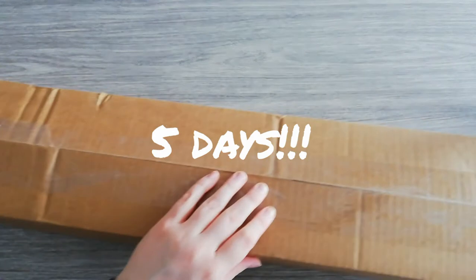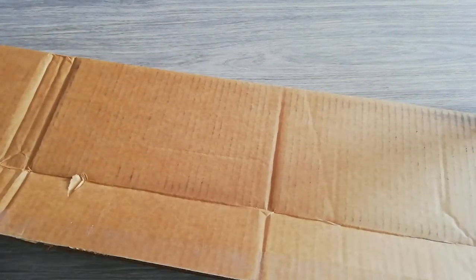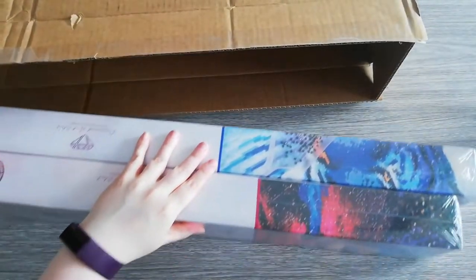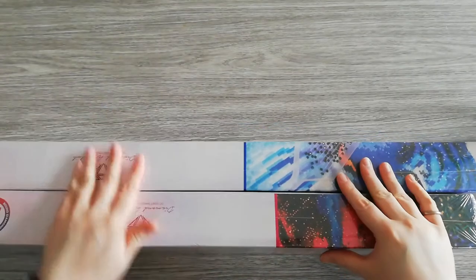I'm very happy with it, so let's have a look at what's inside. There should be two canvases from the new releases. Let's remove that box — we get our packing slip, and at the bottom of the packing slip there's also a coupon code that gives you 15% off.